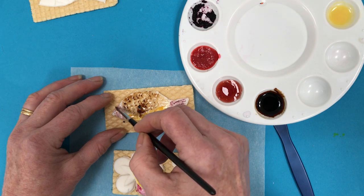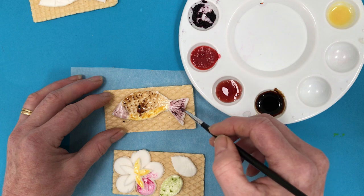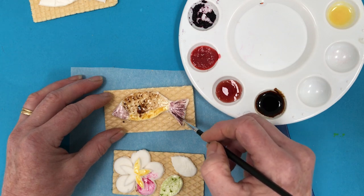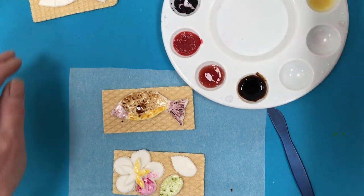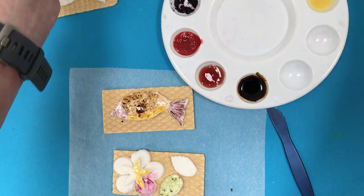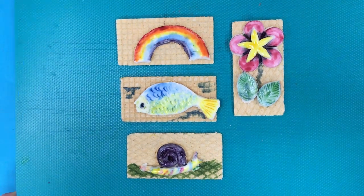So there you are. There are some ideas for making some edible art. And when you've finished you of course can have a very tasty snack. Well done. See you next time.